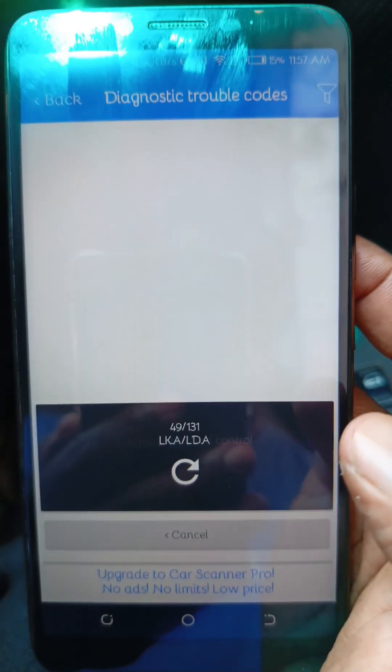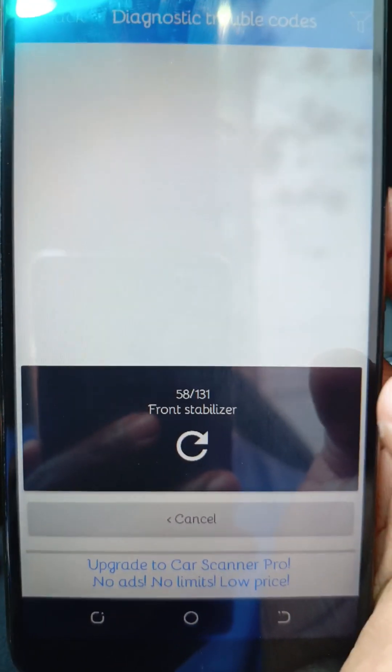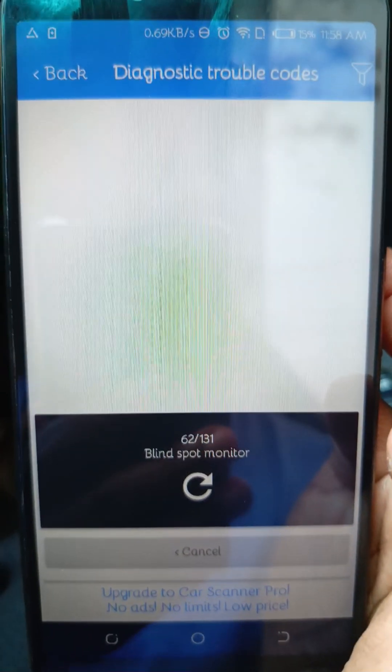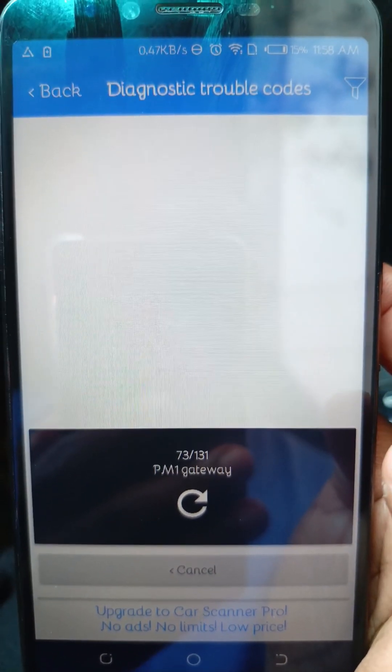As this unit is reading, you will see the LED blinking like that. That shows that data is being transmitted between the vehicle's ECU and the OBD-2 scanner, and also that data is being shared between the phone and the scanner. We will wait for a couple of minutes as the scanning continues, and then we'll be able to see the problematic codes.